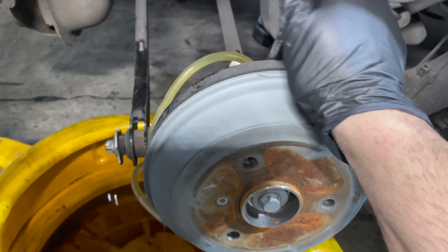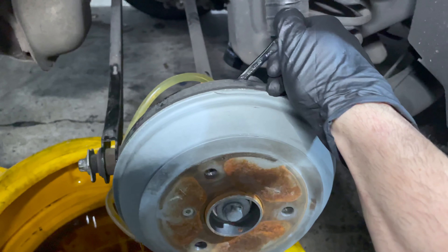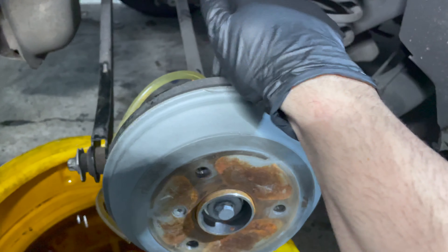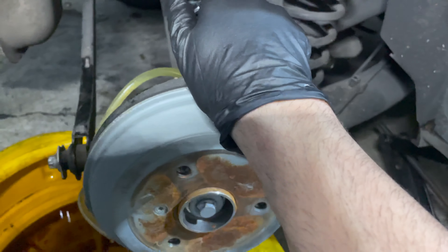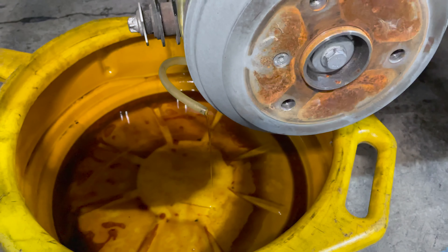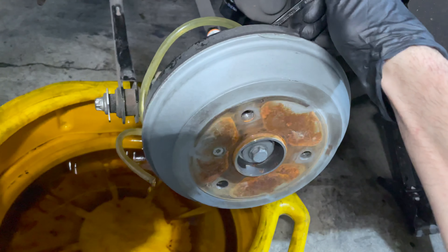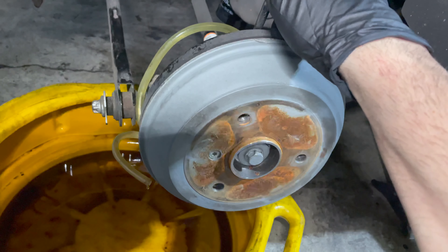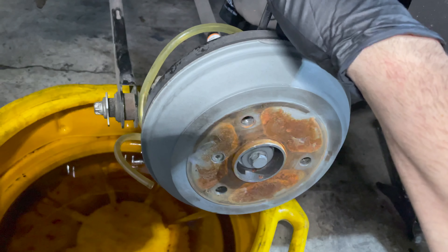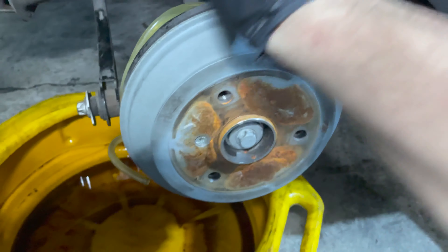Basically, as someone pumps you open the bleed screw, and when they stop pumping and are at the bottom of the pedal travel, you close it. You open as they're pushing, close when they're done, and you keep doing this every time. The reason you close when they're at the bottom of the pedal stroke is because you don't want any air going back into the system.